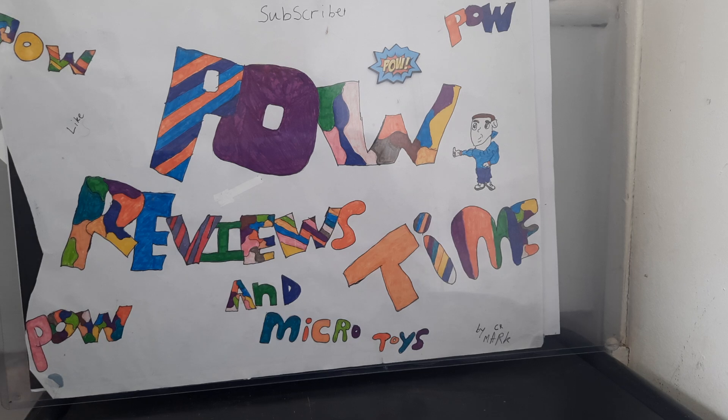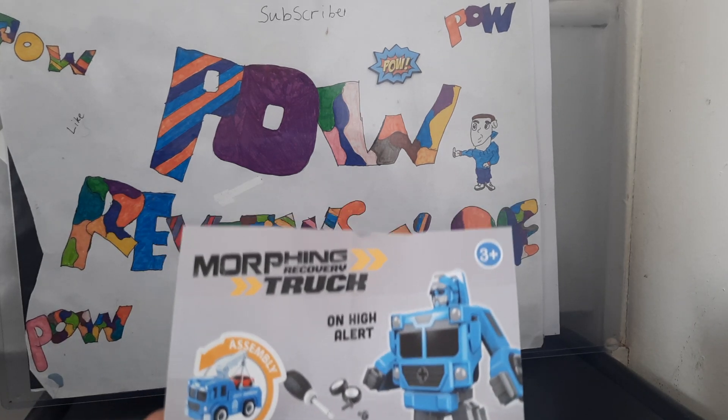Hey guys and welcome to another episode of Power Review Time and Micro Toys. Today we're doing a review on the BNM Morph Recovery Truck.